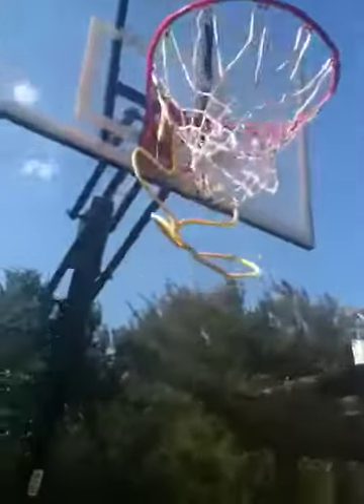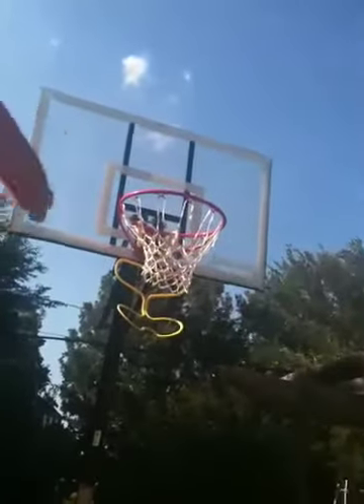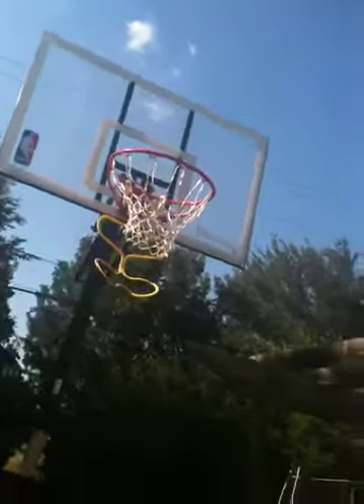Basically what it is, it's this yellow thing hanging from the basket. When you shoot the basketball — hopefully you make it — if you have a basketball that's the correct size, the official size of the NBA, and inflated, it'll go through, hit the yellow thing, and bounce back to you.